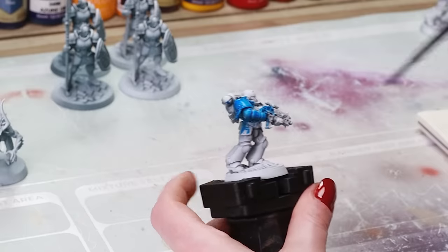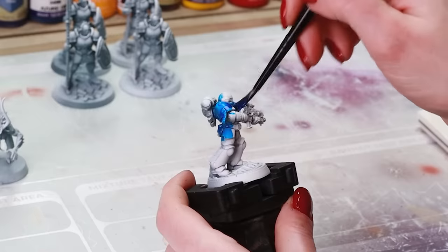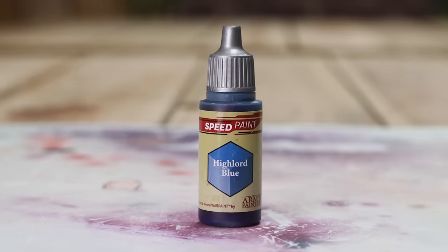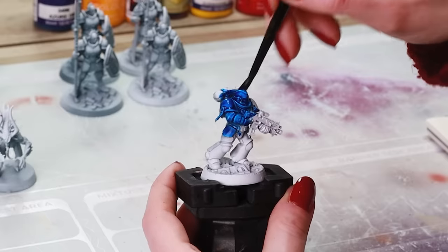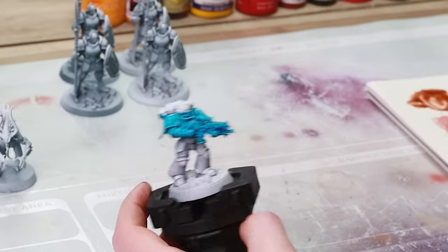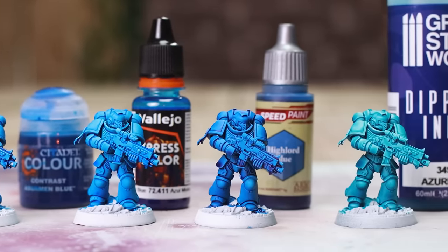Let's check out the blues. Starting with Games Workshop Asherman Blue — this goes on really easy, thin, smooth. You always know GW is going to be good. Then Vallejo Express Colour — a little bit lighter than the other one, not quite as easy to work with but gives really good, smooth, even coverage; nicely pigmented, can't really say anything wrong about it. Army Painter Speed Paint Blue goes on patchy but it doesn't dry patchy — I have no idea how they get that much pigment in one paint. Then Azure Dip by Green Stuff World Dipping Inks — very different, the gel consistency makes it go on weird but it's incredibly smooth. In the end, the Speed Paint takes it because it gives that nice dark recess contrast.